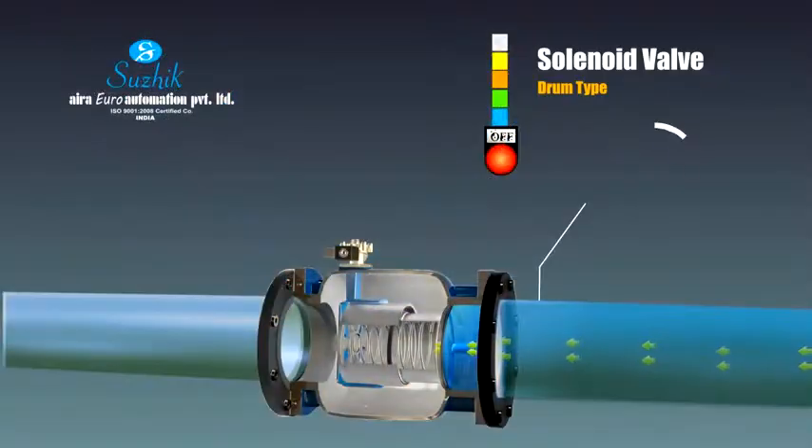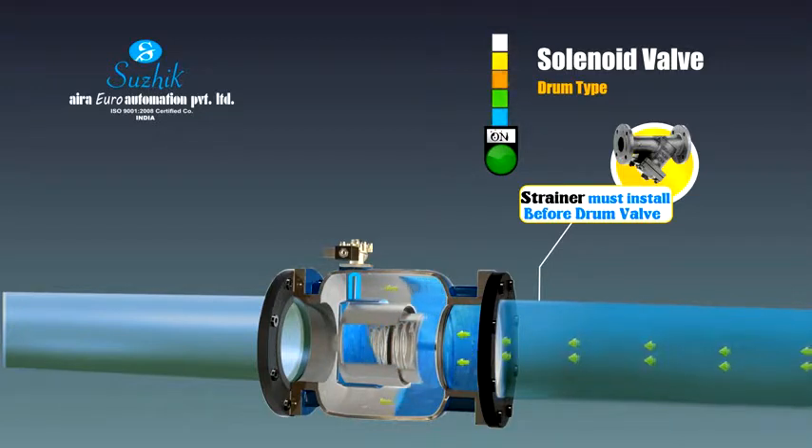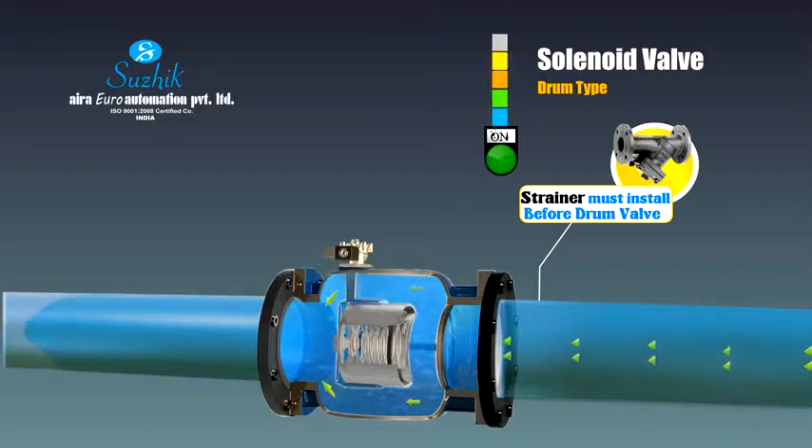The solenoid control valve is a kind of isolation valve which can substitute traditional gate valves, ball valves, and butterfly valves. The gate functioning is easily controlled by electrical power. The valve can be installed in fire control facilities, water supply, or distant locations where it's difficult to control the gate opening.